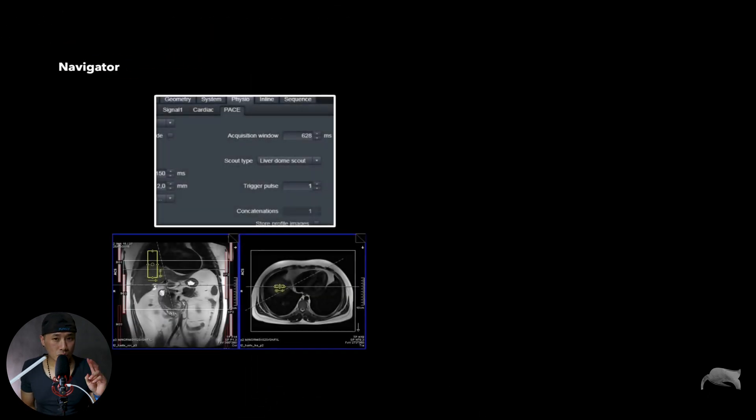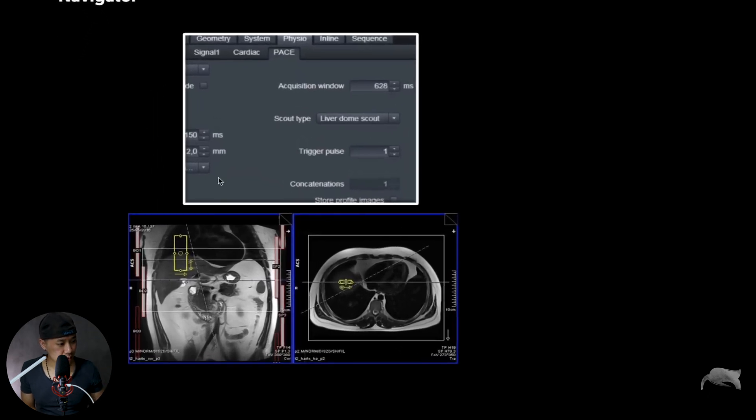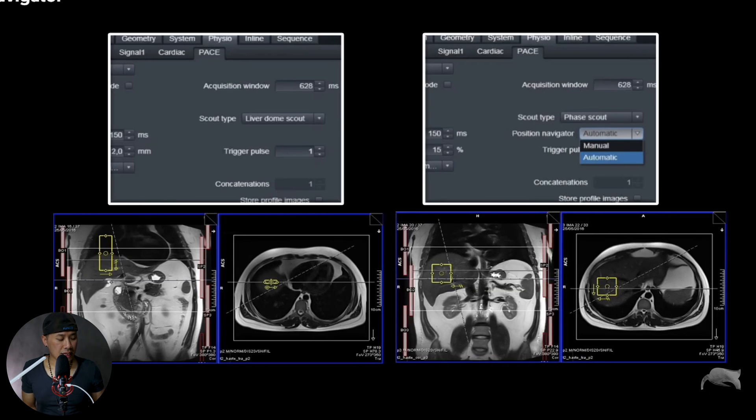For the navigator on Siemens, we have two types. One is Livido — you put half of the navigator in the liver and half in the lungs, so it notices the difference between air and tissue. Remember to put it on two planes or else it won't work. The second option is the face count. Some of you use the face count, some use the liver dome. I prefer the liver dome.